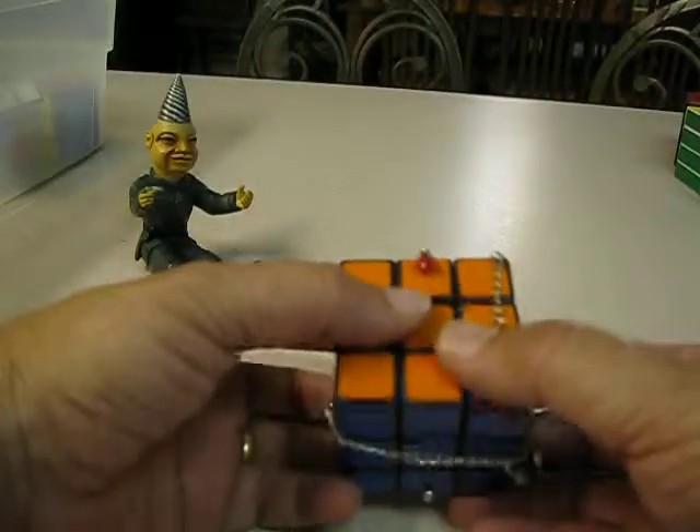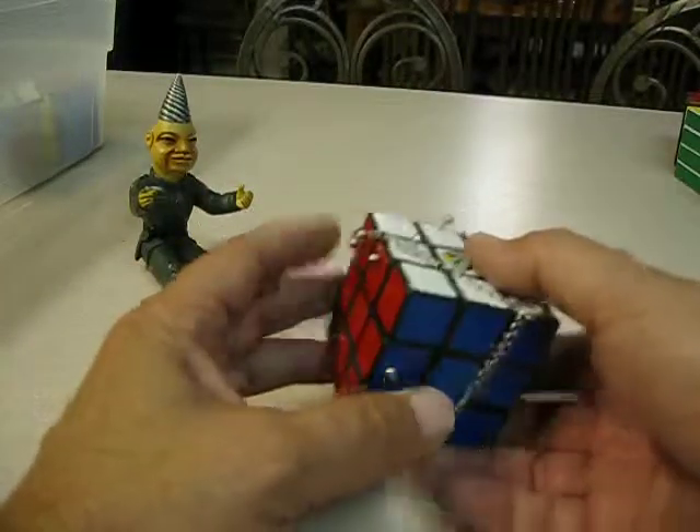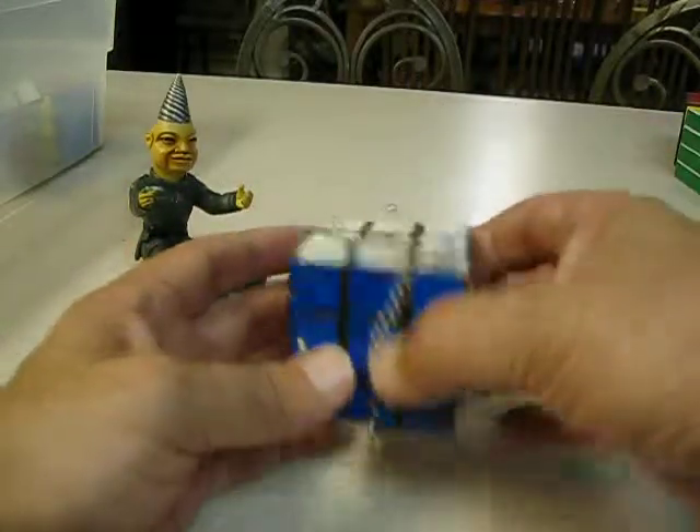I call this my punk cube or pierce cube — got little piercings and I put them in different places. They're kind of like a bandage too, because things are bandaged, so certain movements are restricted.